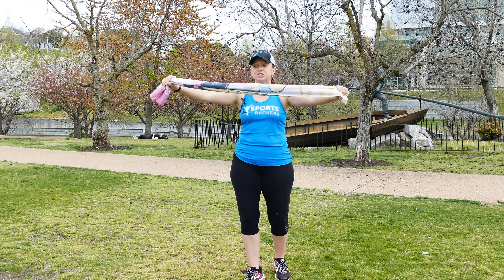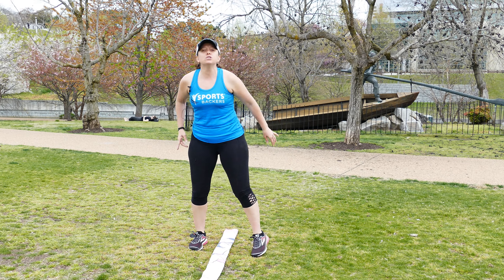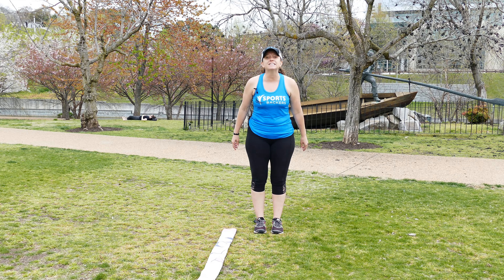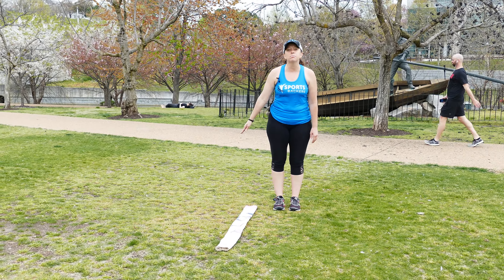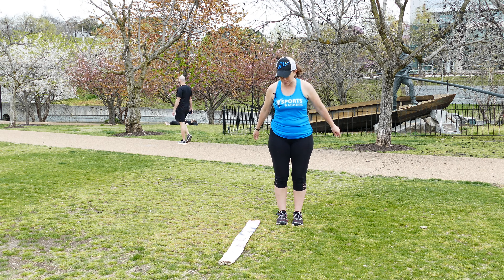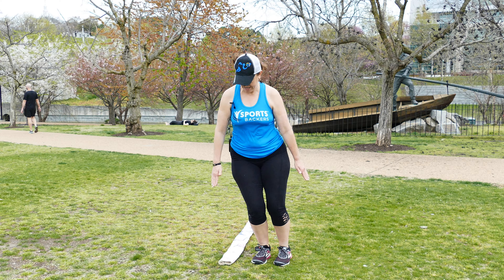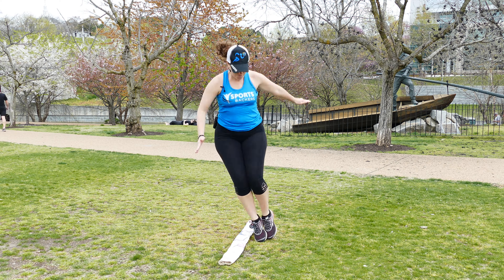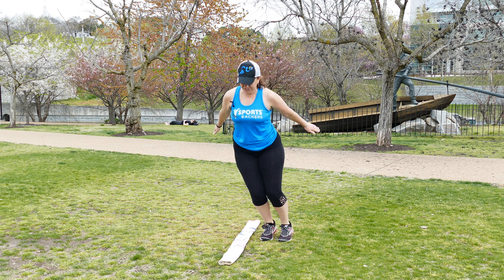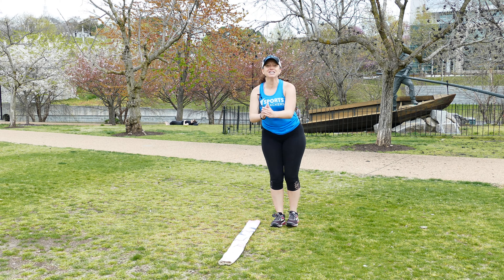First thing you're gonna do is roll your towel up like this and then lay it down on the ground. We're gonna do a few jumps using our towel. The first one is called a ski jump. We're gonna go side to side with both feet together. We're gonna go forwards and then we're gonna see if we can actually take the ski jumps backwards. And that's your ski jumps.